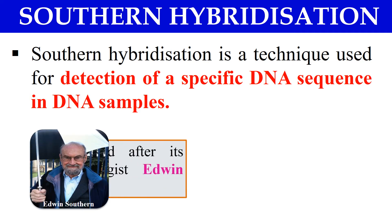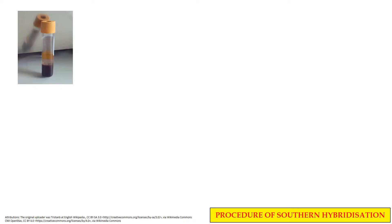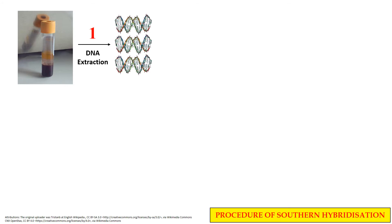This Southern Hybridization technique is named after its inventor, Edwin Southern, who invented this technique in 1975. Now let us discuss the complete procedure. For example, if you want to detect a specific DNA sequence from many DNA samples — in the case of humans, DNA can be extracted from many tissues, but here we are taking the example of blood. So the first step of Southern Hybridization is the extraction, or isolation, of DNA.